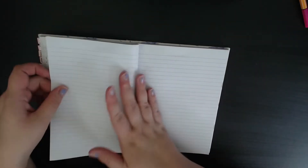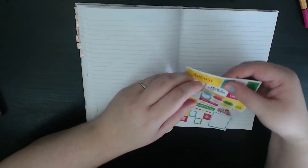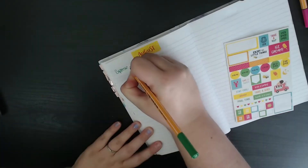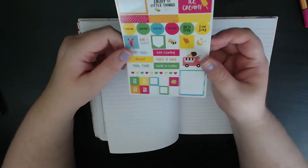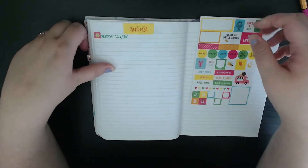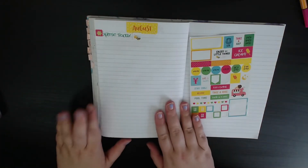The next page will be done out as my expense tracker for the month. To start with I'm going to use this sticker to decorate the page — I'll put this up at the top to say August, and then under here is going to have 'expense tracker' written. On the side of that I'm going to pick a little flower sticker — that's quite cute, it's a little bit too big but that doesn't matter. So that is the expense tracker page ready to be filled out.